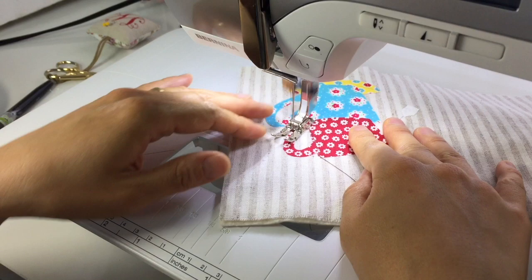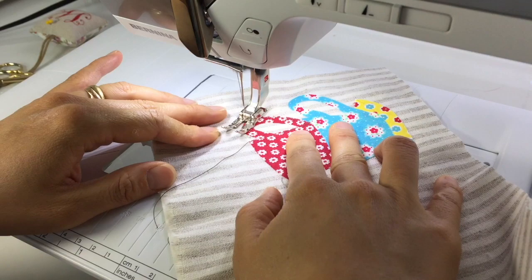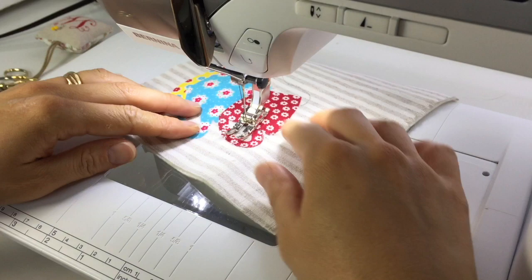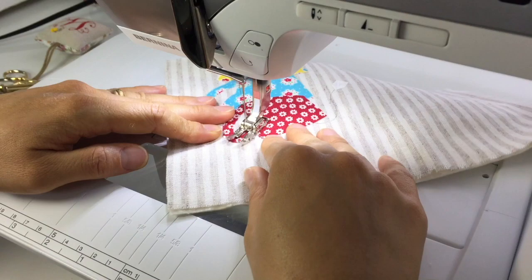Slowly outline the fabric design just inside the edge of the fabric. Take your time and enjoy the process. One of the most important things to remember is that it doesn't have to be perfect — little imperfections give the design a handmade charm. So just relax and enjoy.